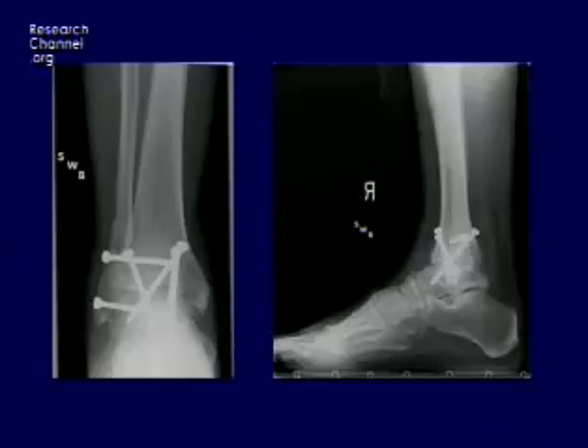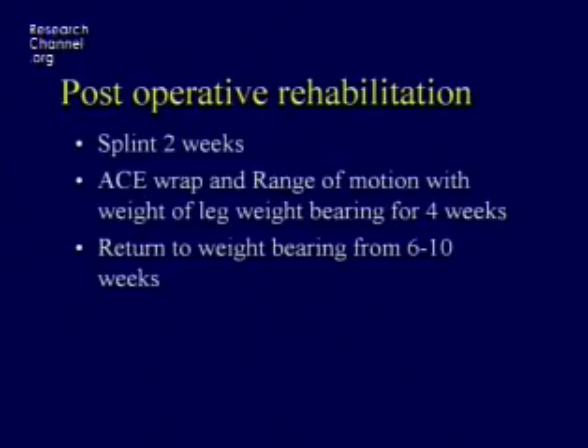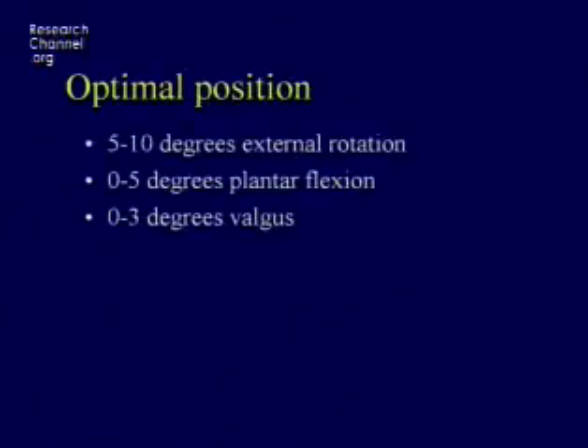That's what it looks like at six months. Patients are splinted for two weeks, and an ACE wrap and boot goes on at the end of that two-week period. Return to weight-bearing varies between six and 12 weeks depending on the diagnosis and the patient. The optimal position is a little bit of external rotation, a little bit of plantar flexion, and a little bit of valgus.